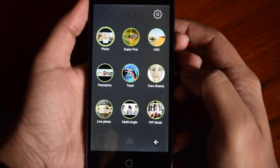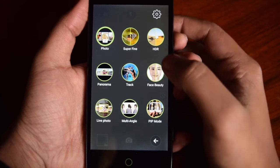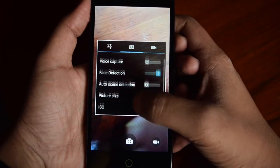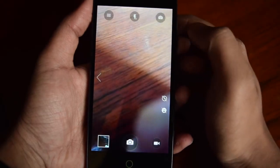You can also capture panorama from the front camera. There are various modes, and at the top you can also see options to customize the photography settings for photos and videos. You can configure many things from the settings.